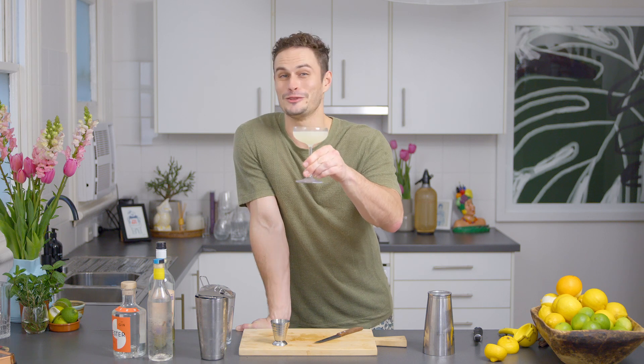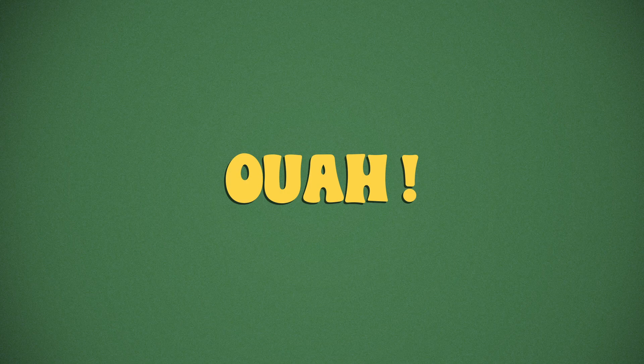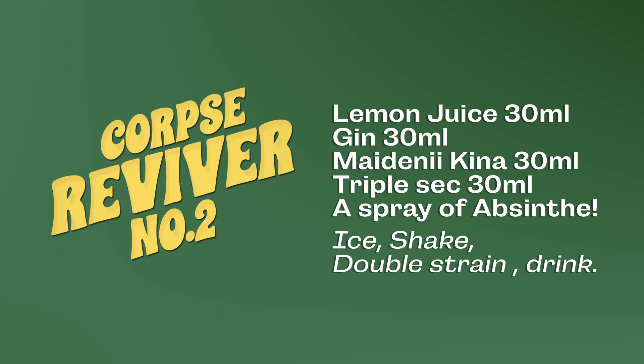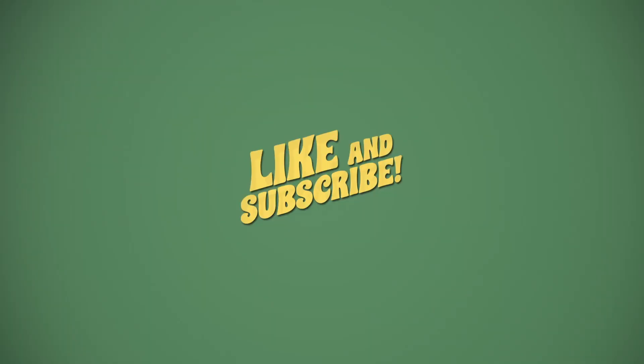And then that's it — a Corpse Reviver No. 2. Oh, woof. Yeah, that's real good. I like to spray my hand too. I'll see you next time.